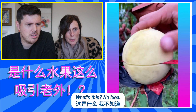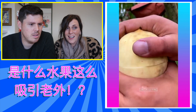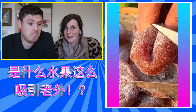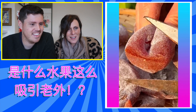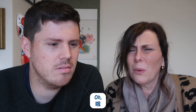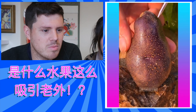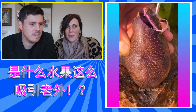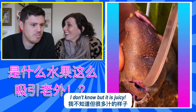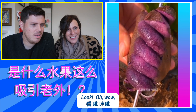And what's this? No idea. Let's see the inside. What's that then? Don't know. Oh, that looks nice. It looks a bit like a fig. Yes.